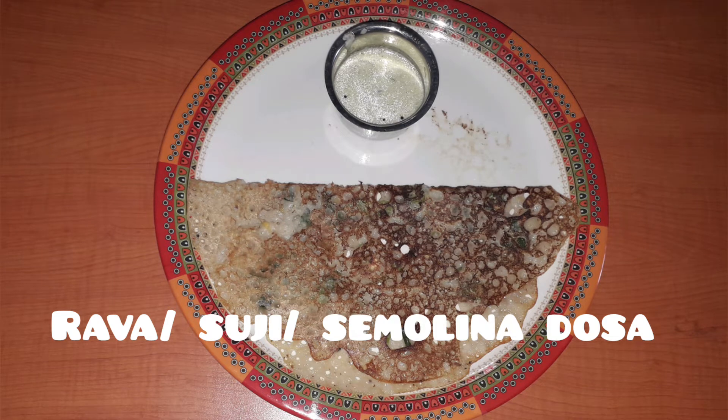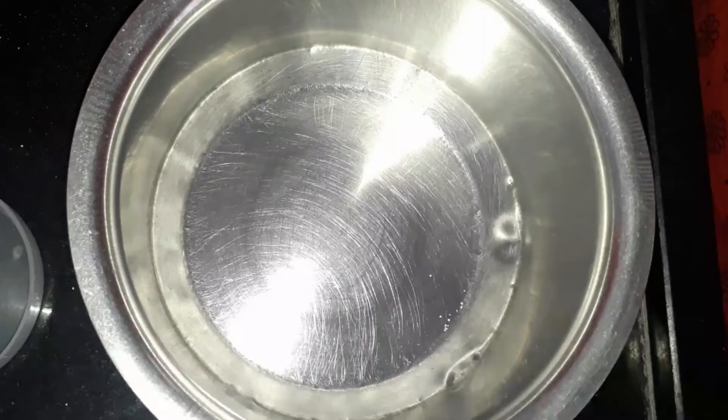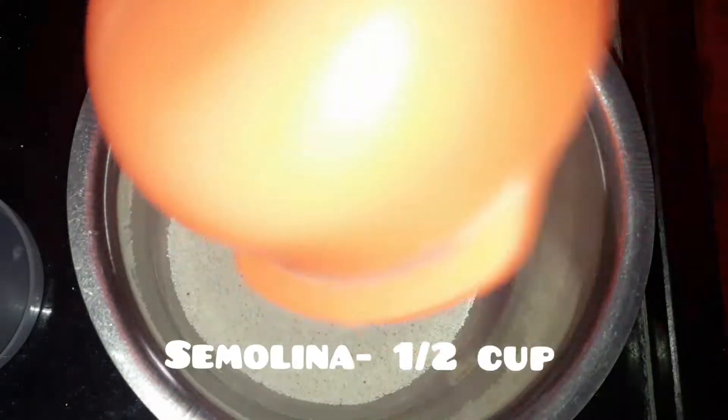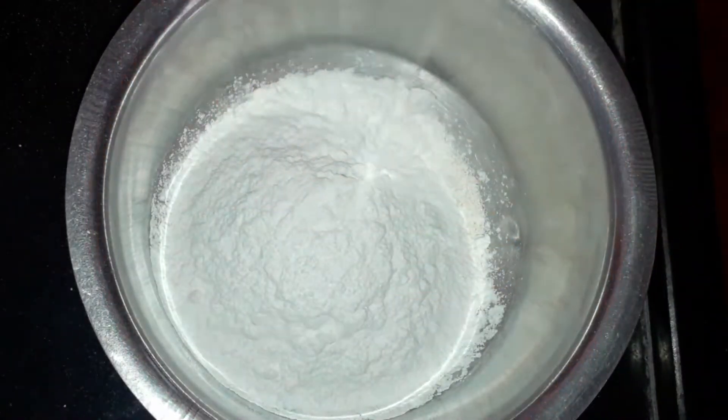Hello friends, welcome back to the Teen Kitchen. Today we're going to make semolina dosa or rava dosa. Let's get started. Let's take a large bowl and add half cup of semolina and half cup of rice flour for the batter.